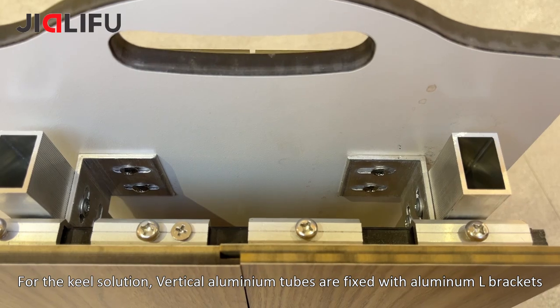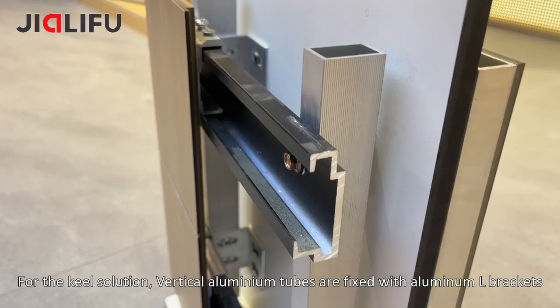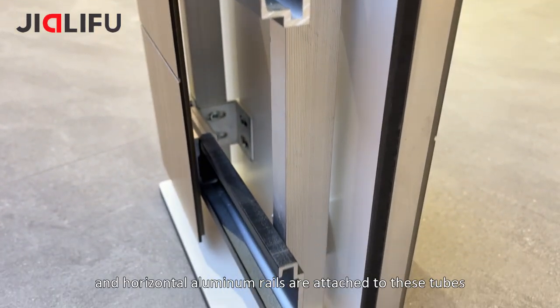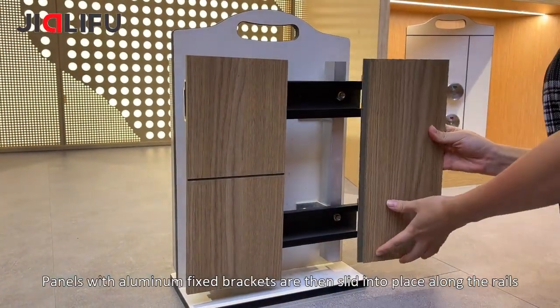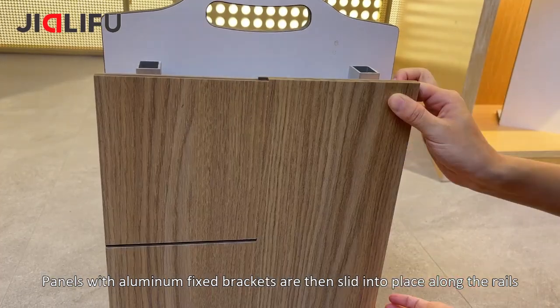For the keel solution, vertical aluminum tubes are fixed with aluminum L-brackets, and horizontal aluminum rails are attached to these tubes. Panels with aluminum fixed brackets are then slid into place along the rails.